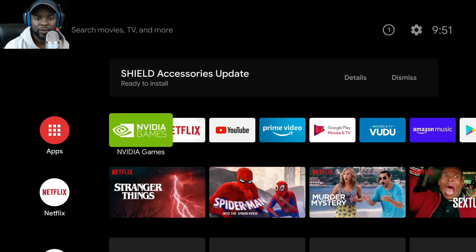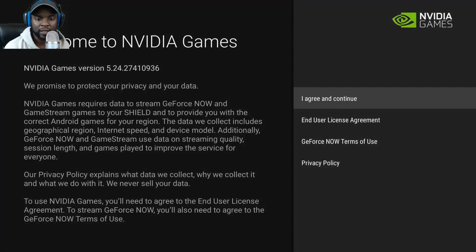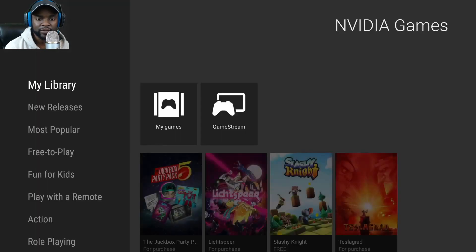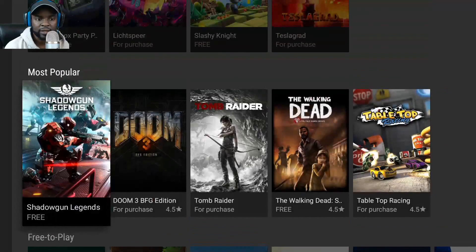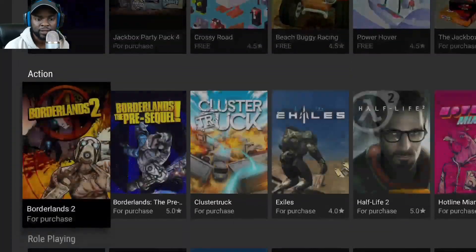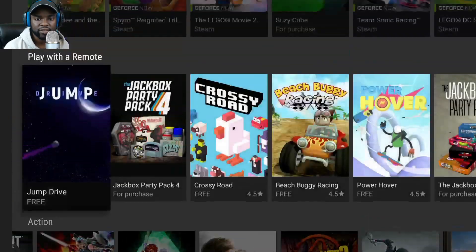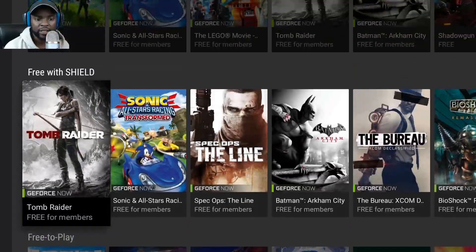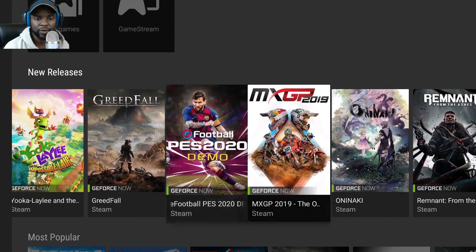I'm curious to see GeForce Now — I don't see anything regarding it at first. I'm interested to see whether GeForce Now is out of beta on this device. Here we go — this is GeForce Now. It looks similar to before; nothing has changed. Free-to-play Fortnite is there.